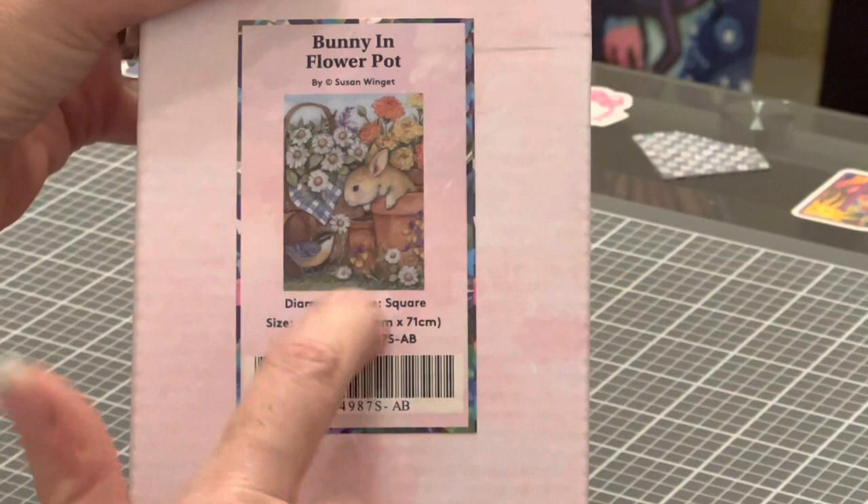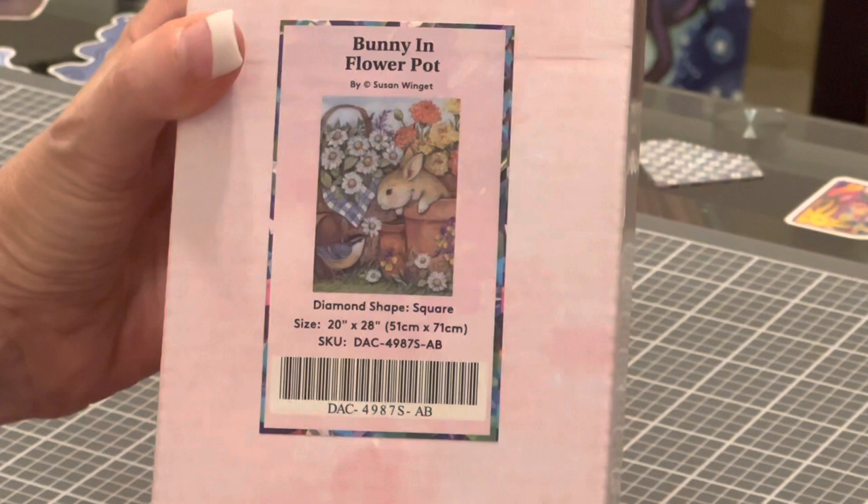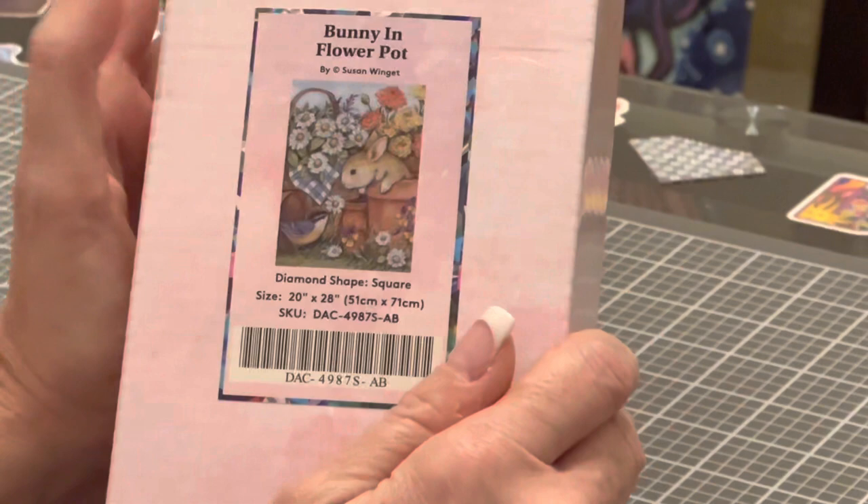This is another Susan Winget. As a lot of you know who are familiar with Diamond Art Club, Susan Winget has several diamond paintings she has done with Diamond Art Club. I was so excited to have the opportunity to unbox this for you. Thank you so much, Diamond Art Club, for allowing me this opportunity.